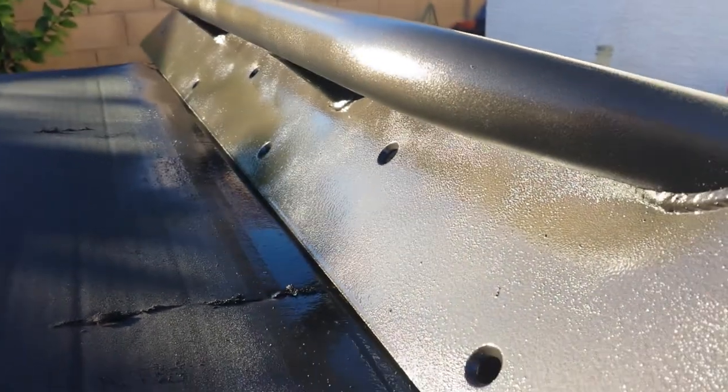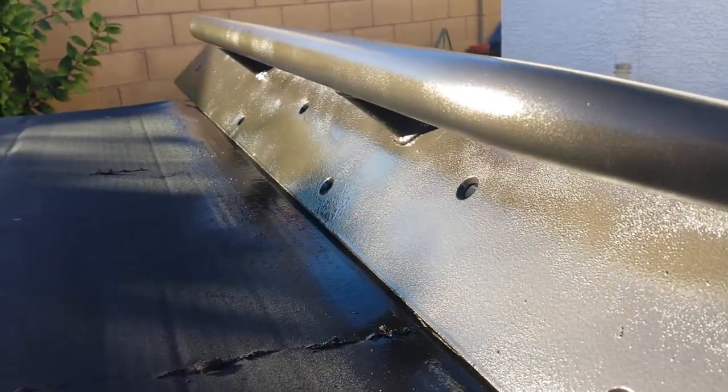This is how the rock sliders turned out — they're drying right now. They need 48 hours to fully dry. This came out really nicely. I'm happy with it.